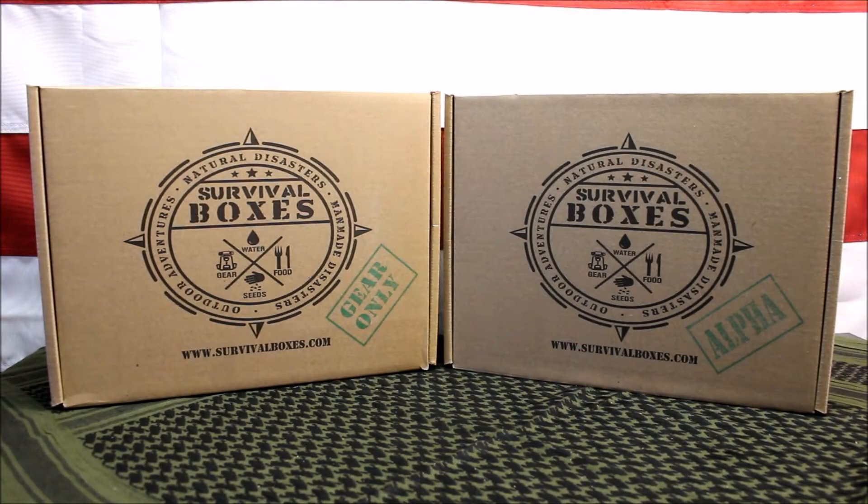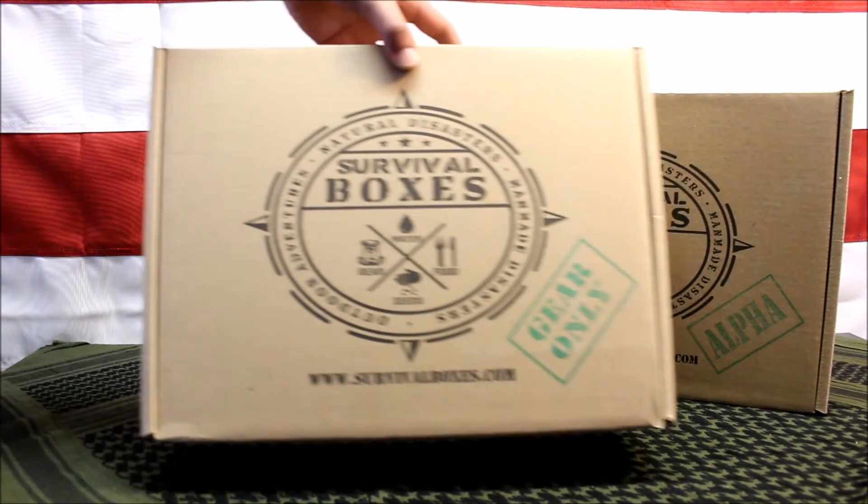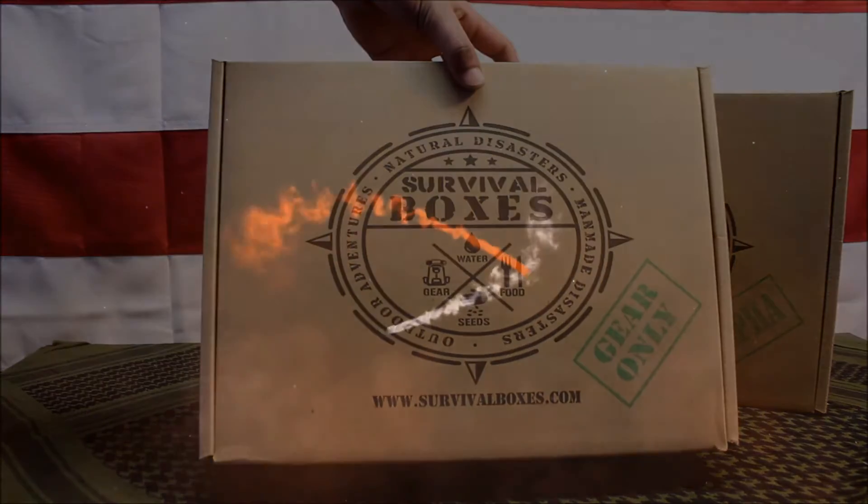In this video we're going to check out the gear only welcome box from Survival Boxes. Let's get started.